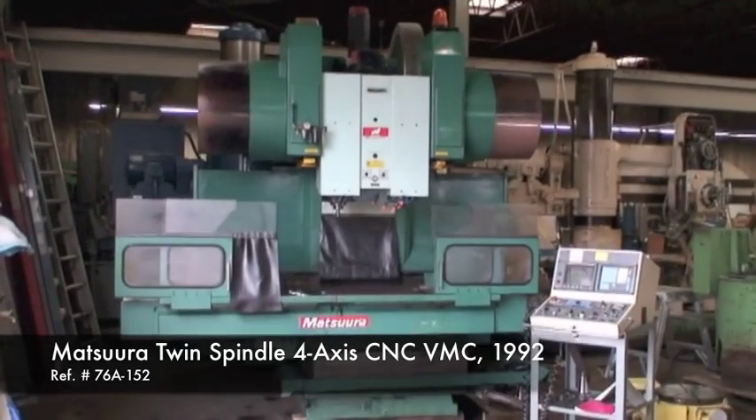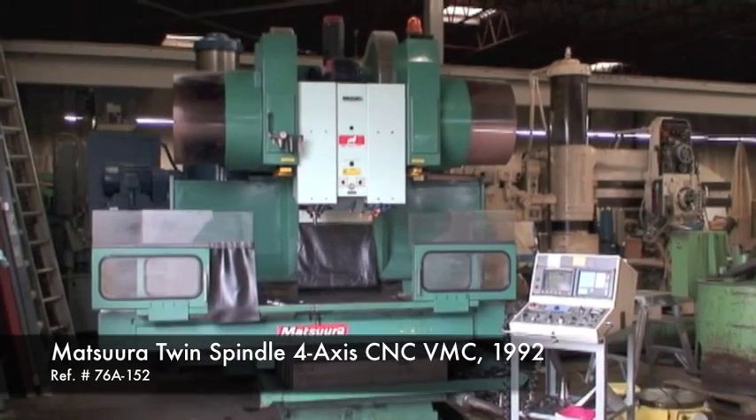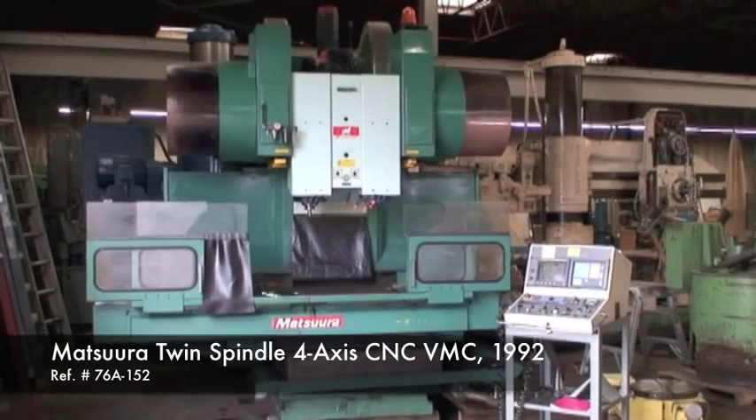Hello and welcome to Industrial Surplus. Today we're going to do a video demonstration of our 1992 Matsura twin spindle four axis CNC vertical machining center.